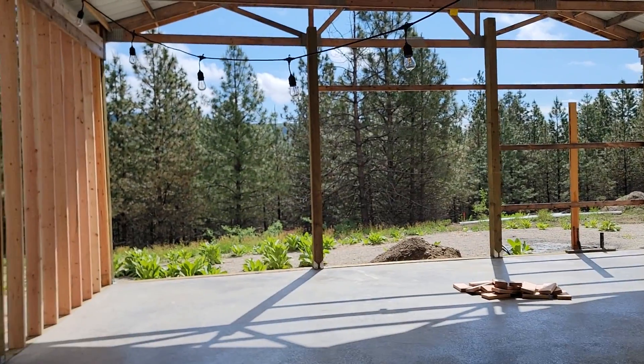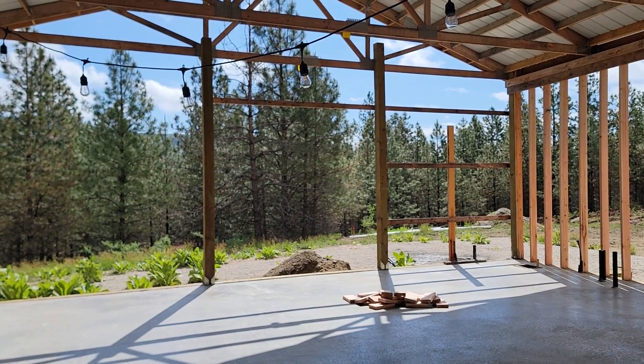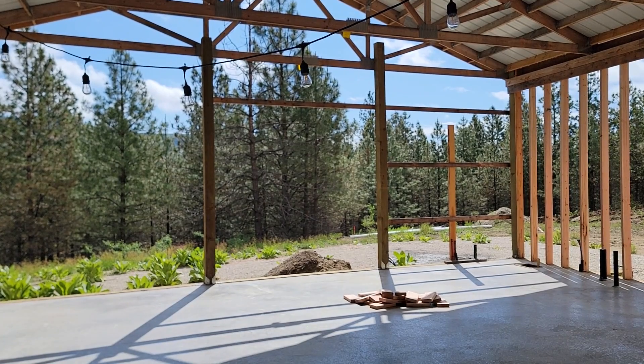Here we are, we're going to start working today. As soon as I have finished over there, you're going to start in here and I will show you.